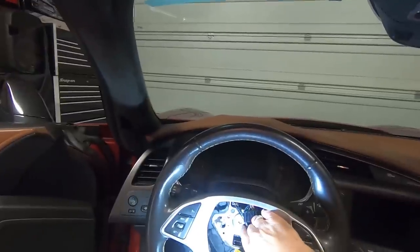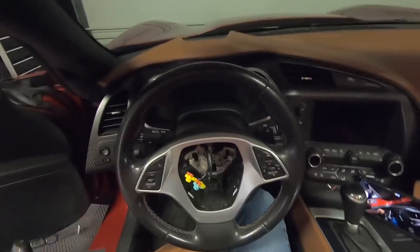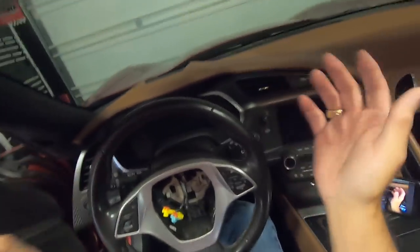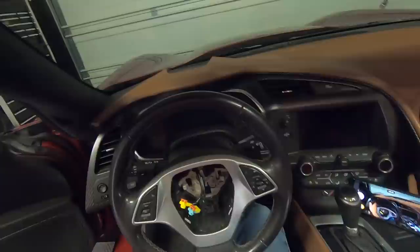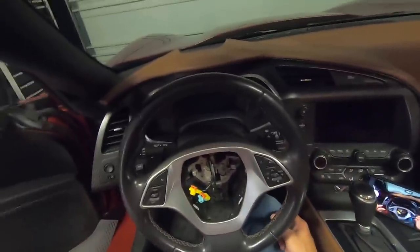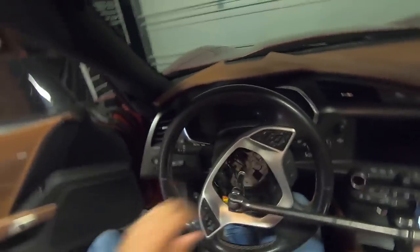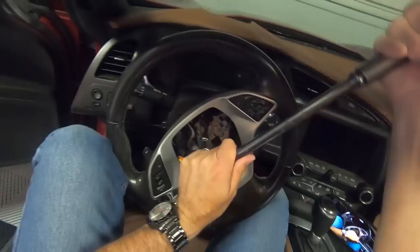Now we'll get our T50 Torx and undo the bolt to get the steering wheel off. One thing I forgot to mention: before you shut the engine off, you want to have the steering wheel all the way to the left. That's going to help you break the bolt loose with your breaker bar, because they don't use a traditional nut system on the C7. So you'll go ahead, make sure the steering wheel is all the way over, put in your T50 Torx on a breaker bar, lock the steering wheel with your knees so you're not putting pressure on the gearbox, and break that bolt free.